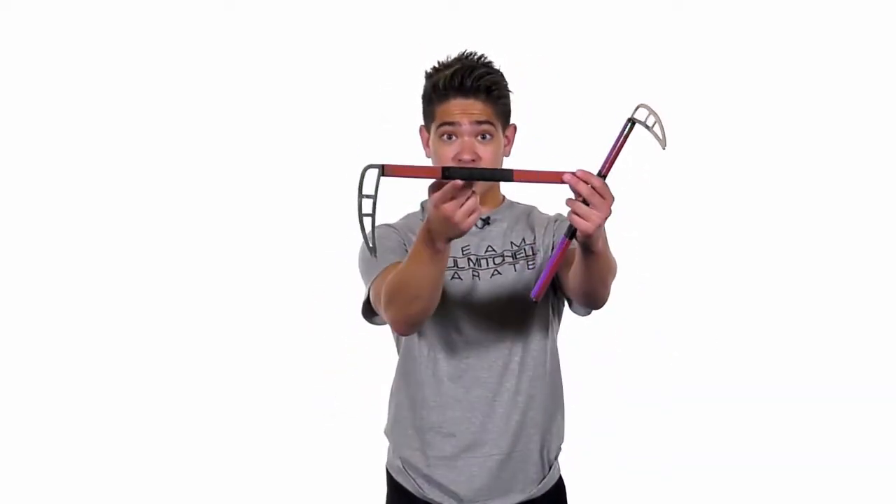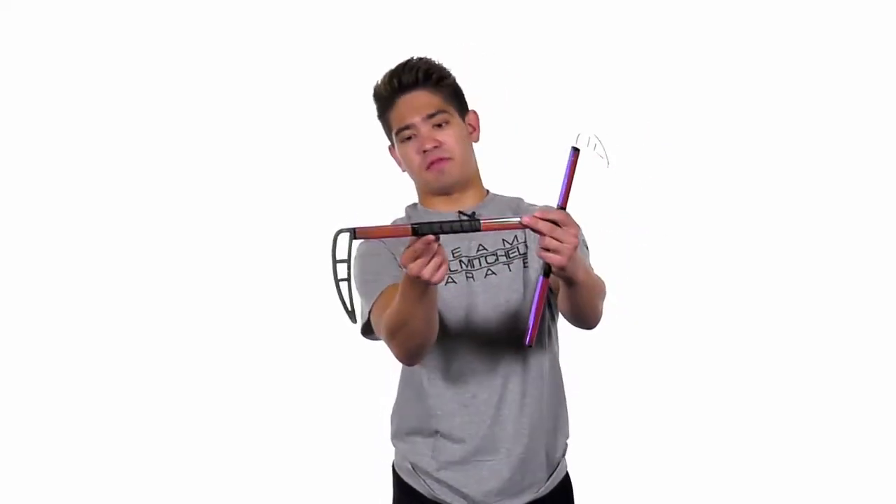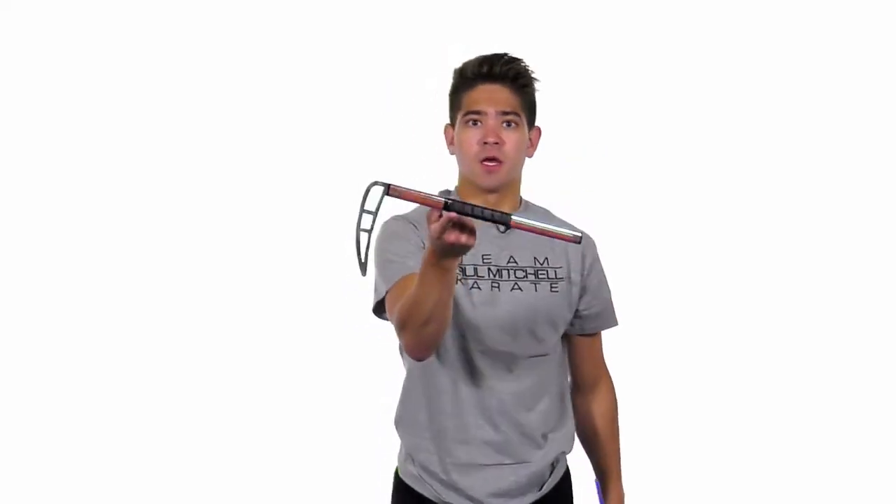There are multiple ways to actually do this one, so I want you guys to play with all of them and figure out which one is most comfortable to you and then practice it from there. To start off the thumb spin, you want to find the balance point of the comb. Every comb is different, so let me find mine — mine is right about here. You want to find the balance point and that's where you're going to put your thumb.